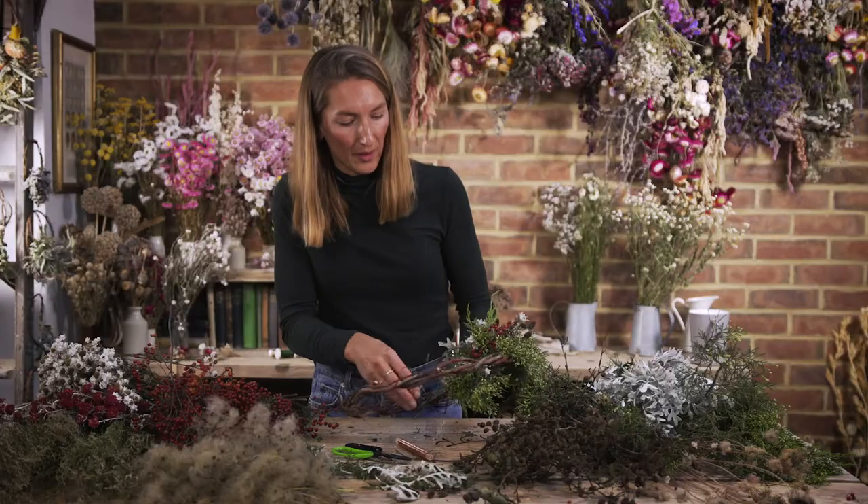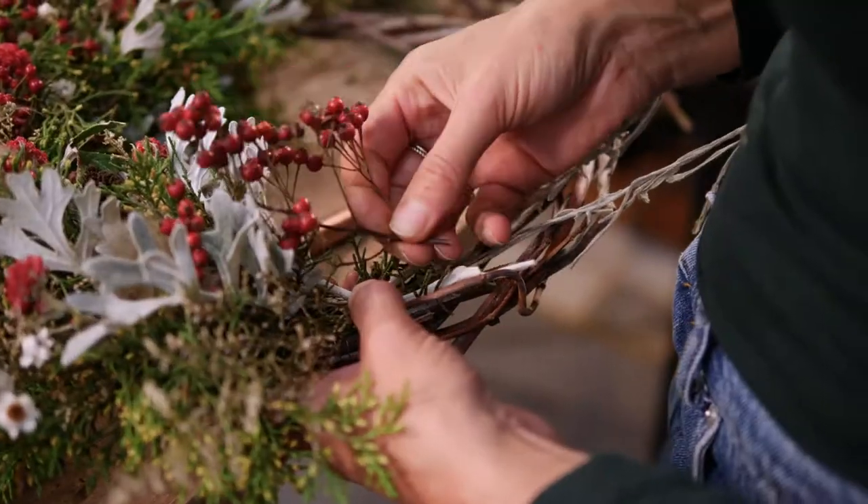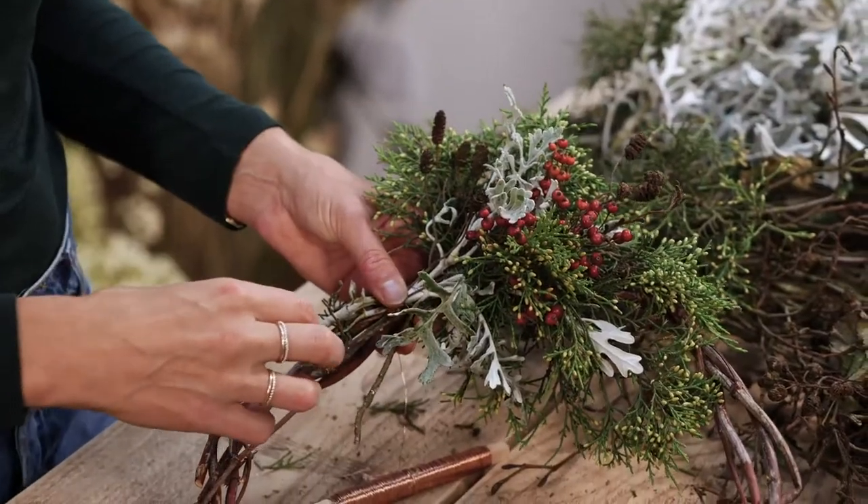Kind of nestling them in, making sure that they're visible and have a bit of prominence in there. It's good to look back on what you've done and make sure that you're keeping a bit of the flow. Try to work with the way that the branches lie naturally.